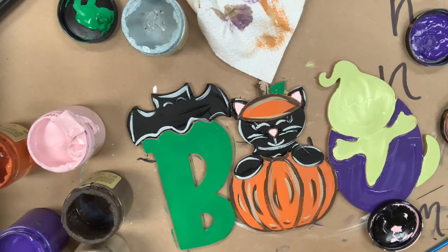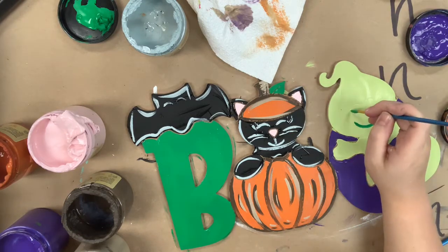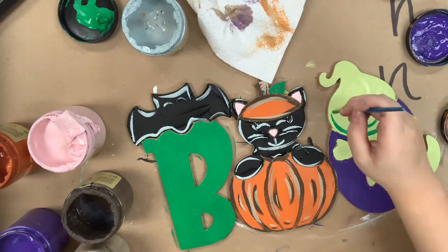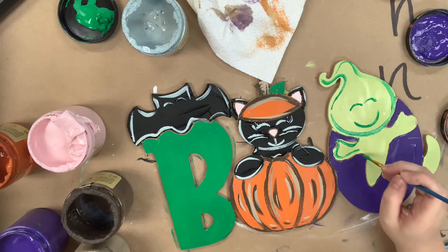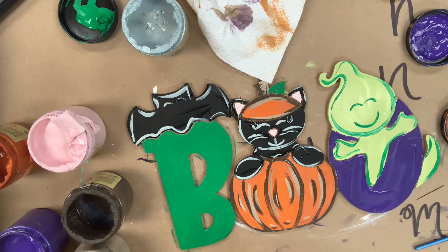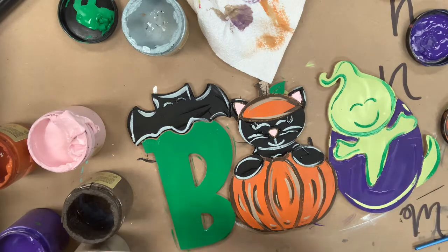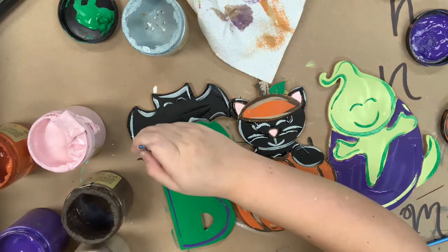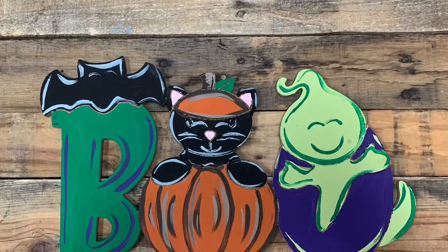Following this I'm going to go in with the color Tree Frog Green and outline my ghost. Next I'm going to go in with Limeade to outline my O, and then Amethyst for my B. And then that will be it — I hope you guys enjoyed this video and have a great day.